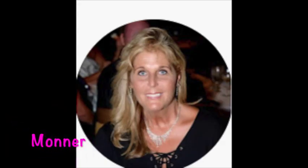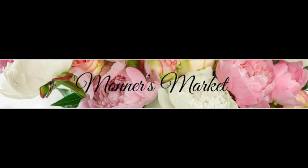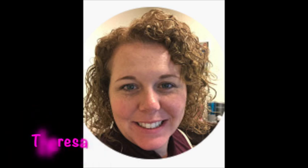Hi, welcome to Nona's Here. I'm Nona, and today I am joining Brenda from Mana's Market — Mana is the name that her grandkids call her — and Teresa from Teresa B.